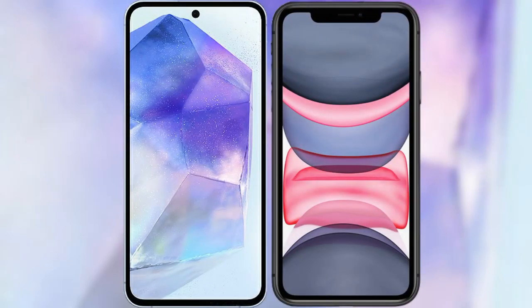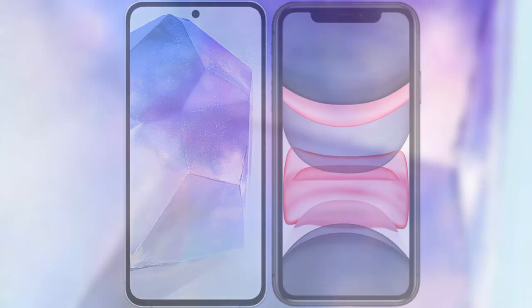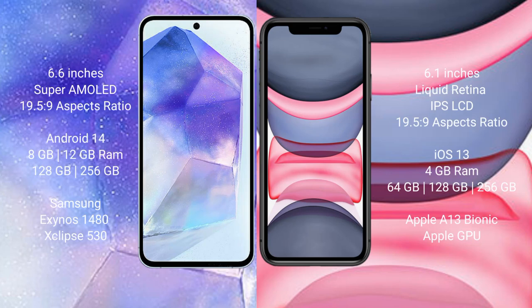I will compare the new Samsung Galaxy A55 with the iPhone 11. The Samsung Galaxy A55 comes with a 6.6-inch Super AMOLED display and an aspect ratio of 19.5:9. The iPhone 11 comes with a 6.4-inch Liquid Retina IPS LCD display and an aspect ratio of 19.5:9.